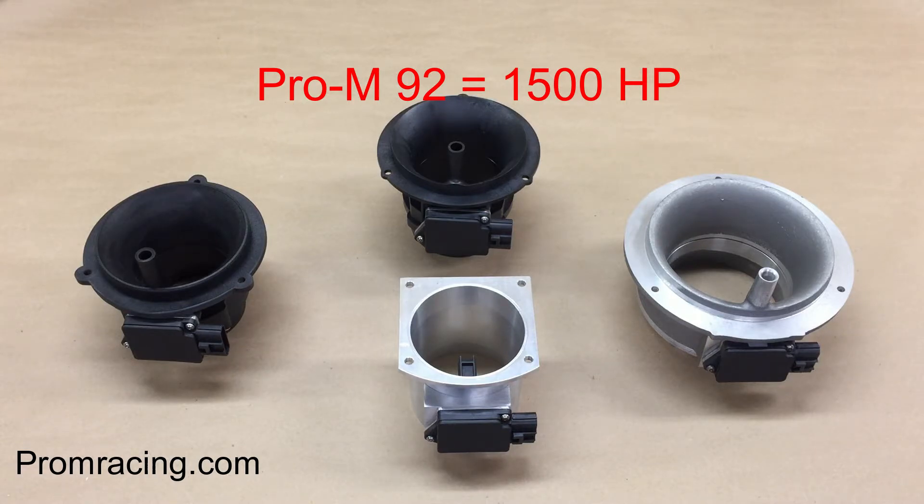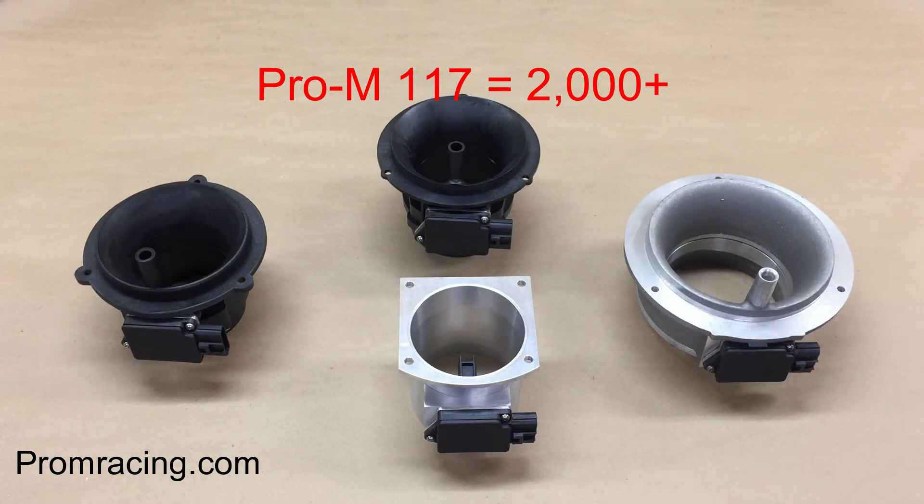You simply cannot do that with any other product. This Pro-M117 is an absolute monster. It's intended for street and race applications making at least 800 horsepower, and can support applications making well over 2000 horsepower.